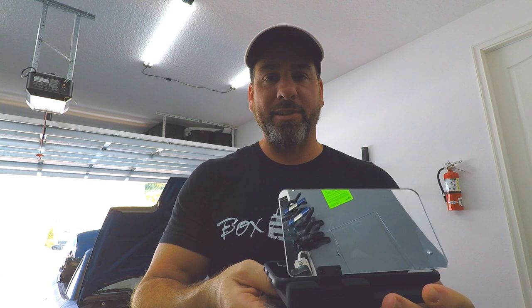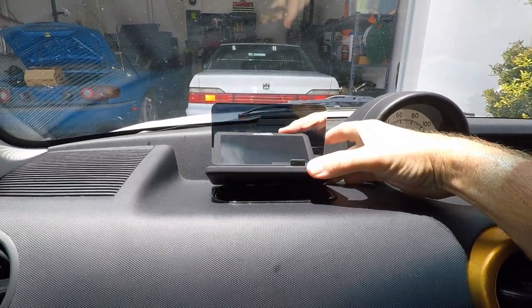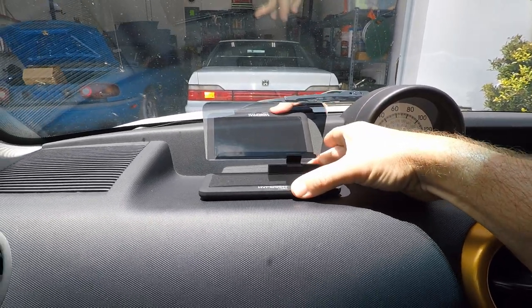We'll put the sticky mat on the dash and this thing will sit on top for a nice secure mount for our little homemade heads up display. Everyone's car and dash is going to be different, but in my Cyan XP I've got lots of flat panels and this thing can go anywhere. I think right there is going to be the perfect spot. It's not a permanent installation and it won't damage your dash, but it will prevent the display from sliding around. That thing is pretty solid.